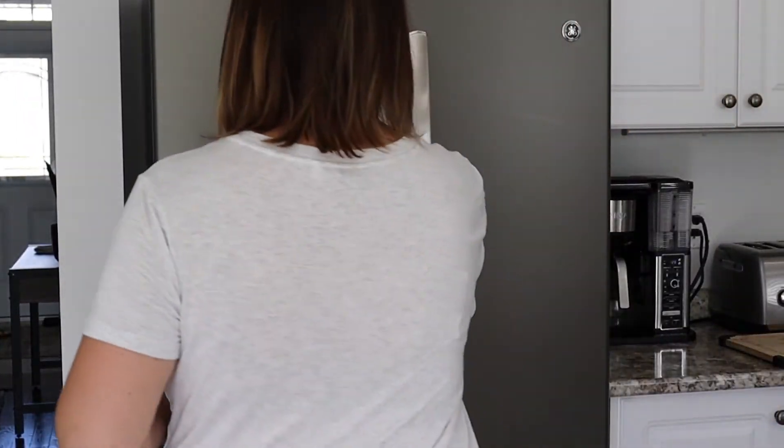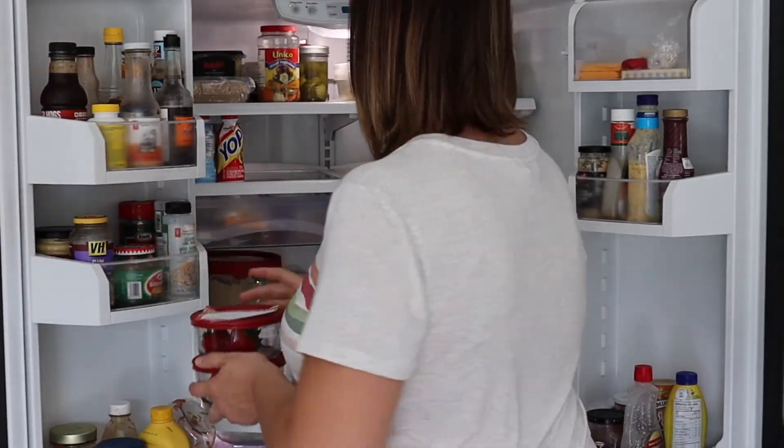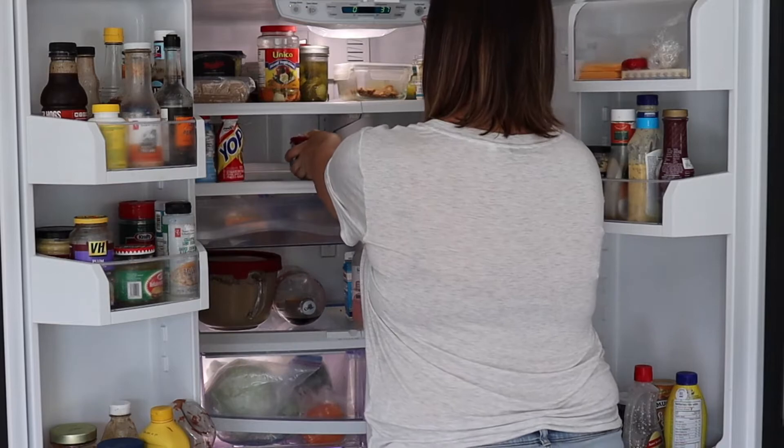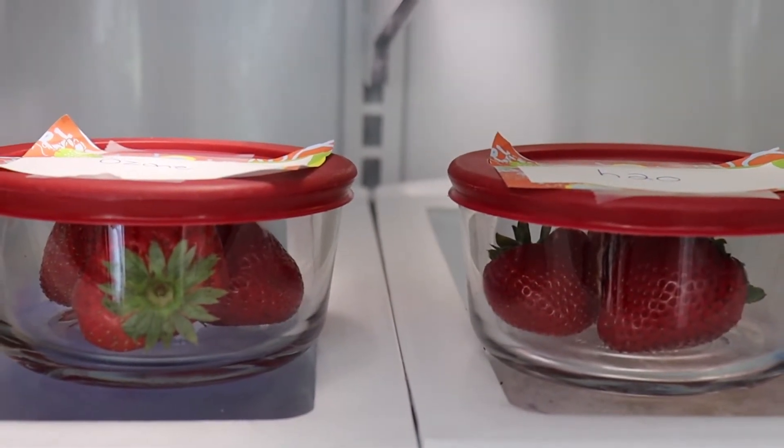I'm placing both containers inside the fridge and I'll check back a little later to see how well the strawberries are holding up.